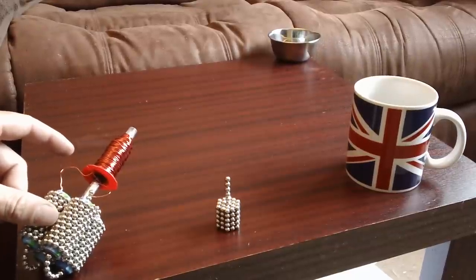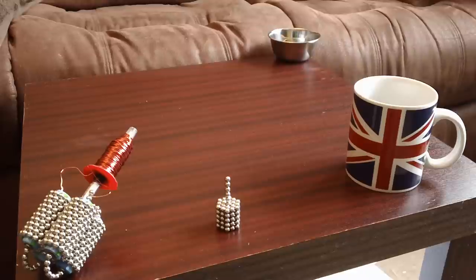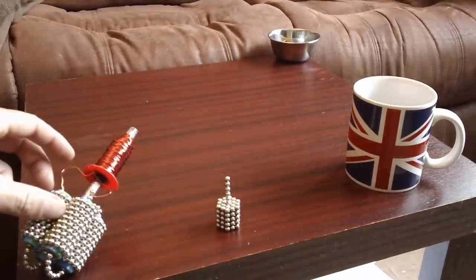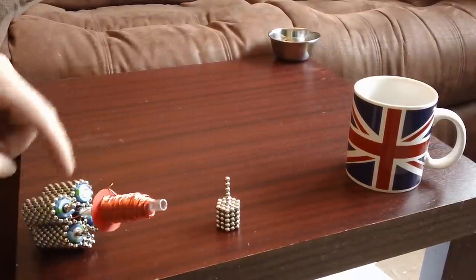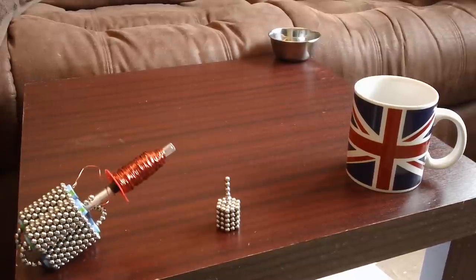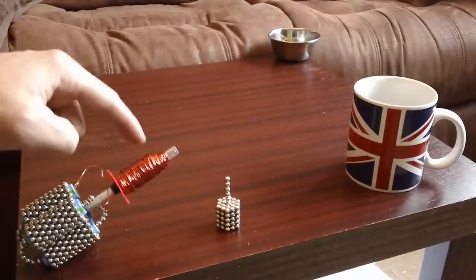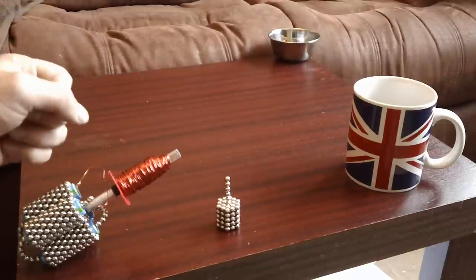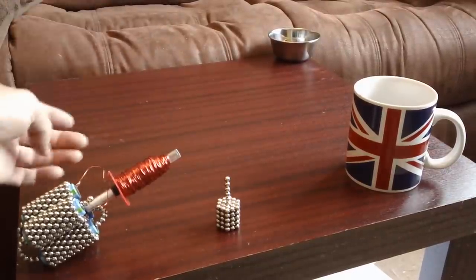See if I can get that in the first time. There you go — nice ding. I'm just tapping the wire down on the terminals there to close the circuit, and that's what activates the coil. That creates a strong magnetic force that pushes out the Buckyball, so it kind of repels out.